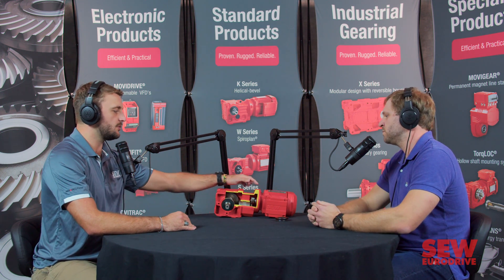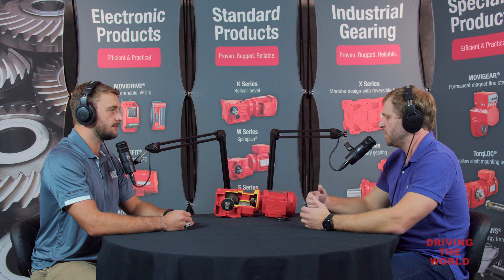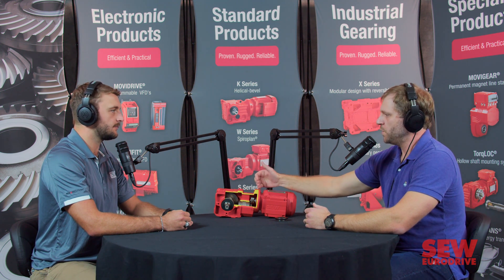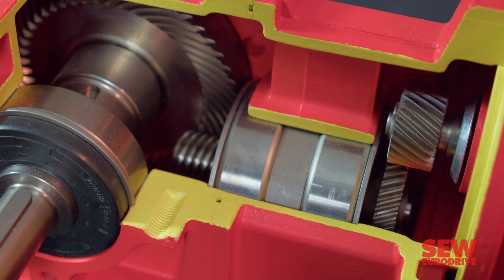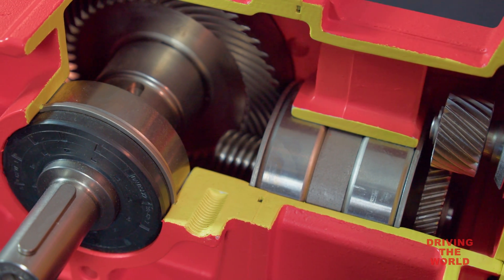Let's move into the gearbox — you mentioned we have a motor seal behind this flange. With most of SEW's product, we're integrally mounting our motor to our gearbox, so the first-stage pinion is mounted directly onto the rotor shaft. Because of that, we have to separate oil from the electric motor there. In basic form and function, we use another lip seal there. Generally, we have the same options of NBR and FKM depending on temperature.